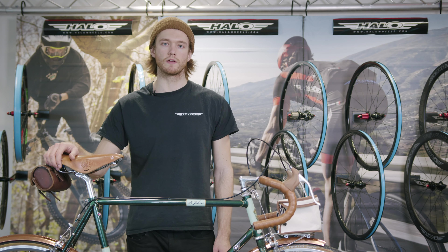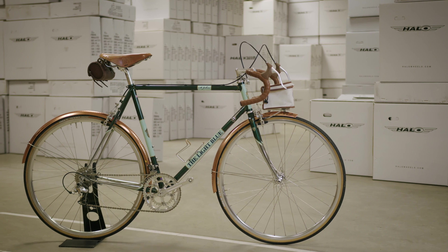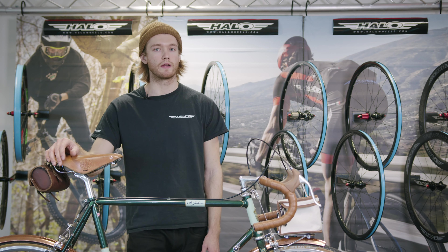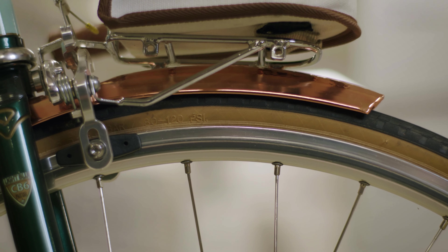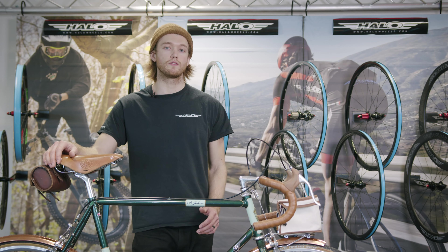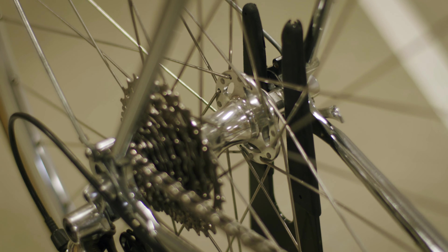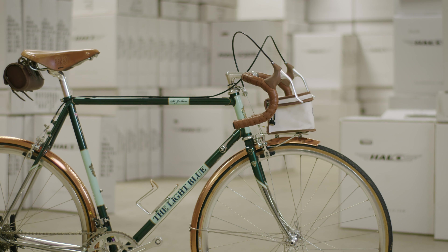Also in the lineup is our Halo Retro wheelset, perfect for a modern restoration or a classic bike. These offer classical looks with modern performance and are available in black, silver and grey. They're 21mm deep, 15mm wide internally and 20mm wide externally, perfect for tyres from 23c through to 30c. These wheels use our RO hubs with sealed bearings, available in Campagnolo and HG free hub fitments. We also offer Retro skewers, and the wheels use double butted stainless spokes with 32 holes front and rear.